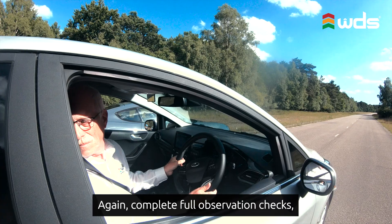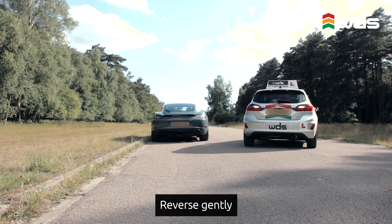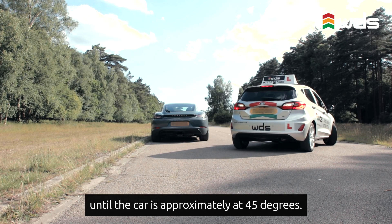Complete full observation checks, then turn your steering wheel full lock to the left. Reverse gently until the car is approximately 45 degrees.